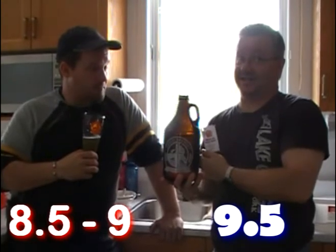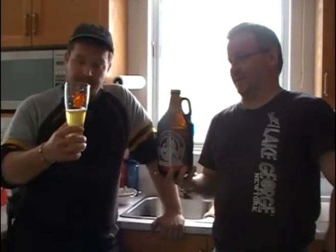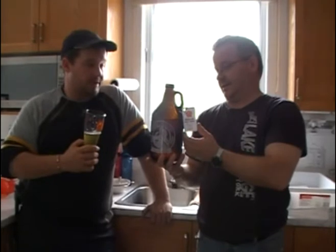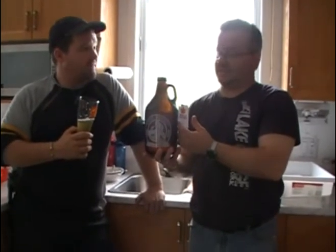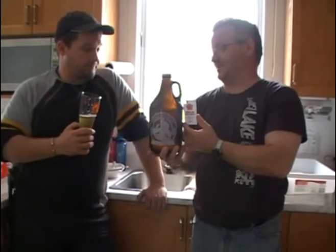This is really sitting right up there with Coors Light for me — it's a very, very nice beer, so I'm giving it way up there. Beside the pool when it's really hot outside, this is the beer to drink. We're going to have to stock up for this summer.